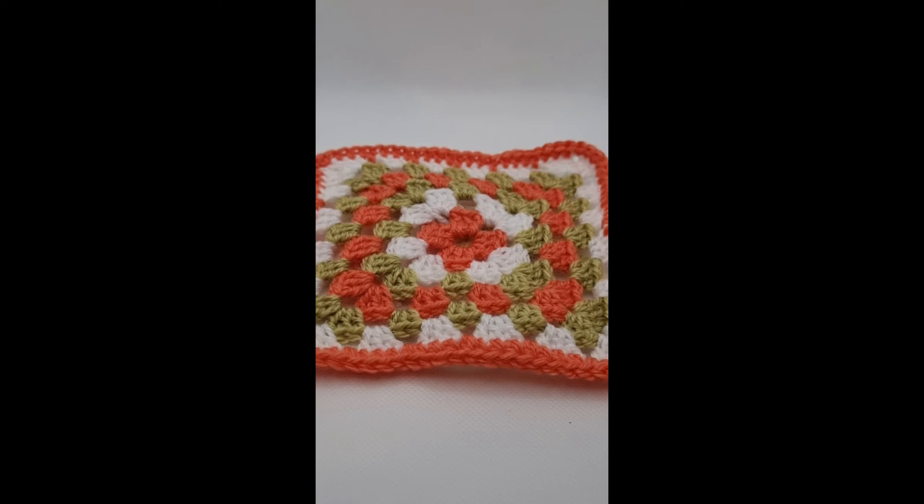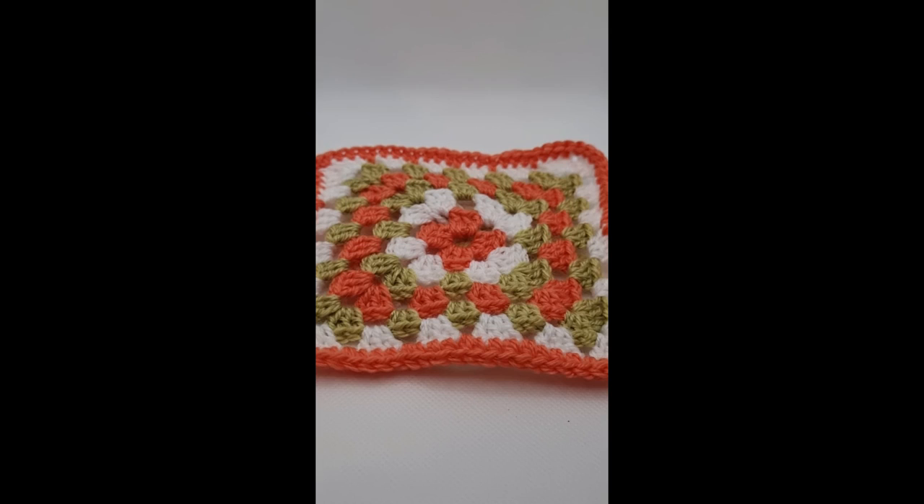That is the end of issue three - the Jungle Book square. Good luck with it, I hope it all goes well. If you like the video, please do leave a comment if you need any help because I'm here to help. Subscribe to my channel to make sure you get a notification when the video for the next square comes out. I look forward to seeing you then - happy hooking!